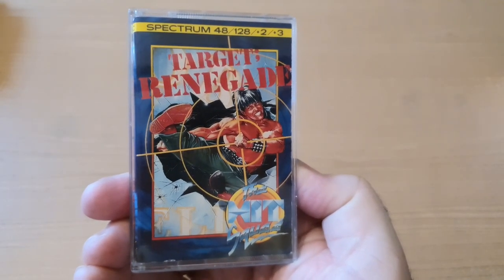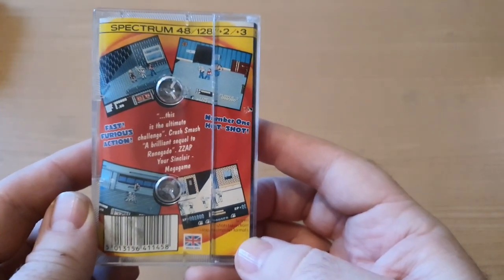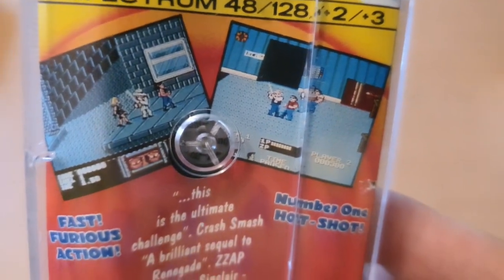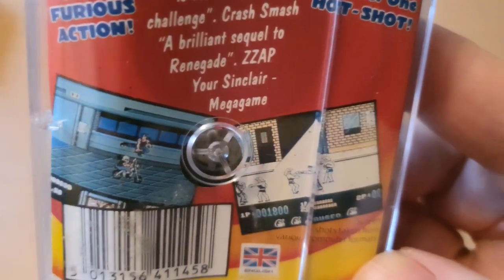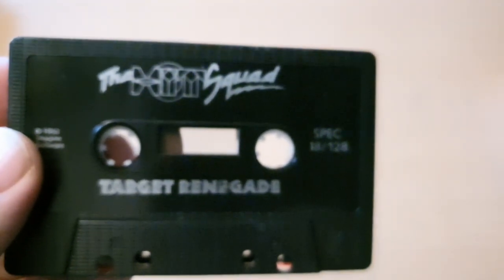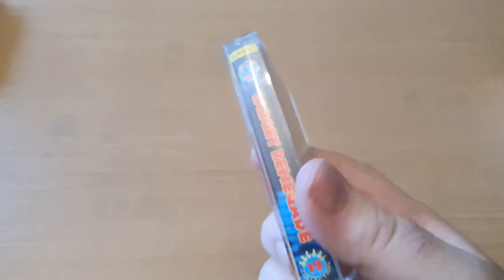Here's another one - Target Renegade. I've actually played this for my channel, and it's the ZX Spectrum version. Have a look at that little beauty. This one is not one of the copies - this is an actual original Hit Squad with the instructions inside, so this one's a good one. It's in awesome condition, not a mark on the case.